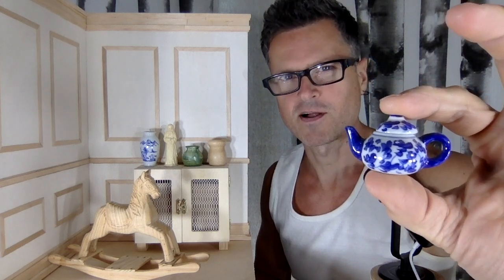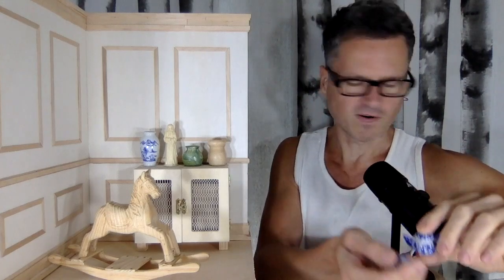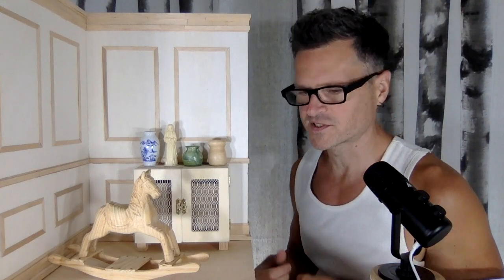Let's do a little miniatures thrift haul coming up after this. I have a lot of thrifty miniatures that I picked up — most of them are little ceramic things, but there's other things in here too. Here's a little sneak peek at some of the things that I picked up.